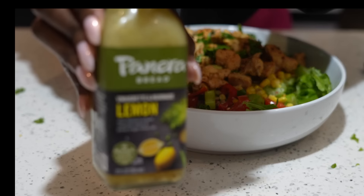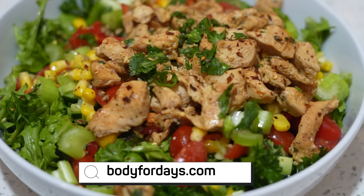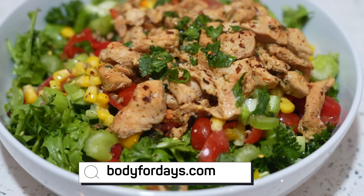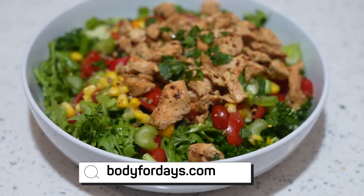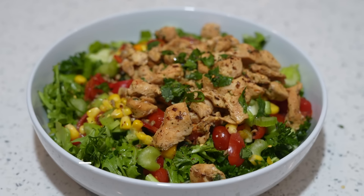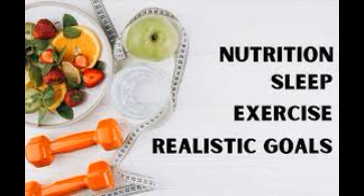Get to being a healthier, better you. If you like videos like this, comment, subscribe, and like this video. Visit bodyfordays.com to join the email list for free recipes and to be part of a good positive community. I'll see you guys in the next video — like, share, comment, and subscribe!